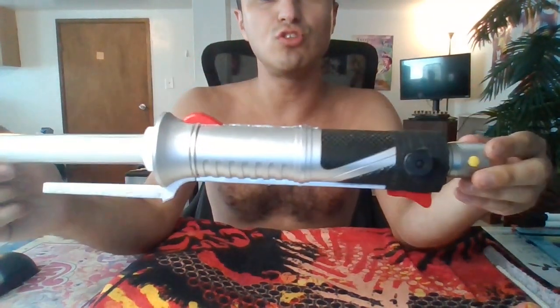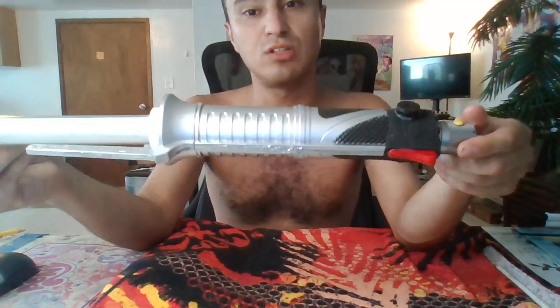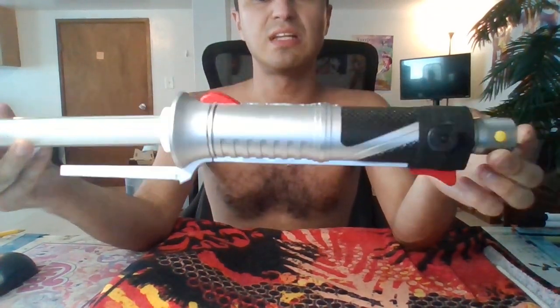But today we'll be talking about more lightsabers. I made a Count Dooku lightsaber from Attack of the Clones, The Clone Wars, and Revenge of the Sith. Now I know what you're thinking — Justin, it's not like curved. Well, it's not curved, but the blade is.